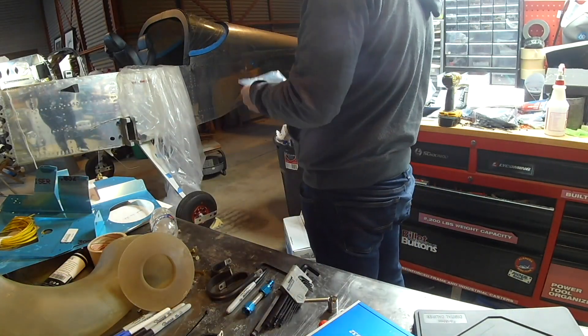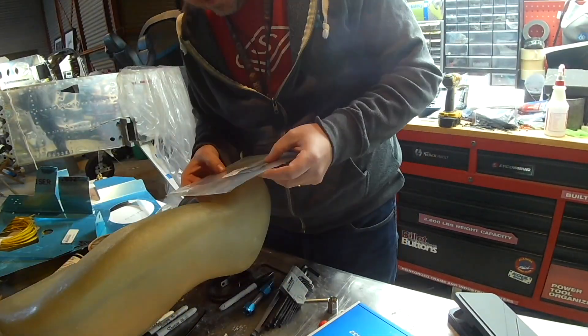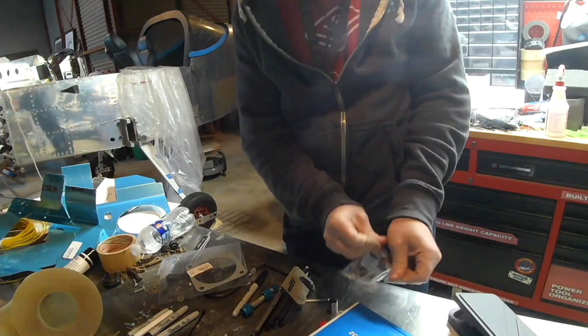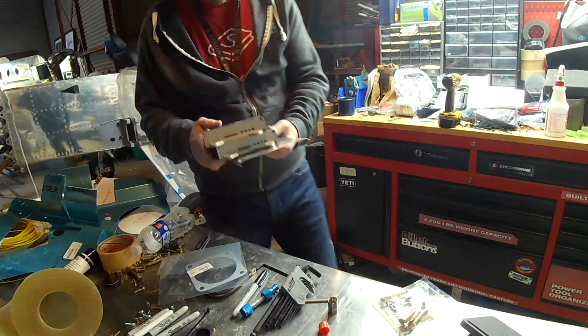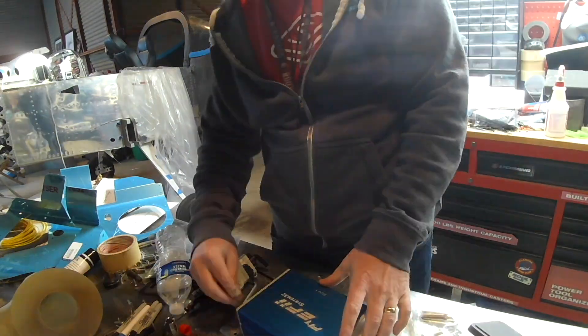Hi everybody! We're starting off with something interesting — that big fiberglass thing you see me playing with is the snorkel, the infamous air intake that sits in front of the number two cylinder. I don't want to get into it too much, but I'll save that for another video. Let's just say that mounting it to the EFI system is quite a thing and we'll get into that later.